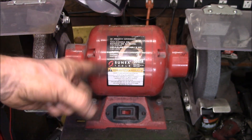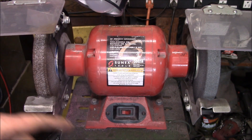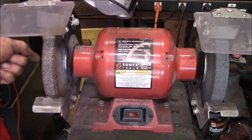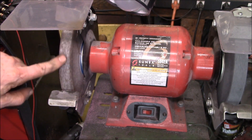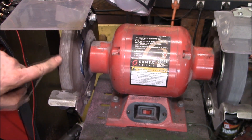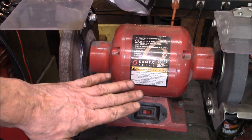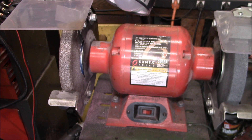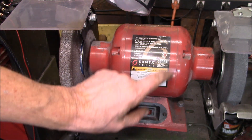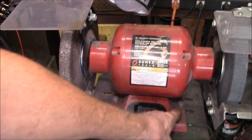I think the vibration caused the nut holding this wheel to loosen up, and then that caused this wheel to get out of round, which made the vibration worse, and it just got to the point where it was really bad. I'm going to unplug this and take out the two bolts that hold it down to the pedestal.